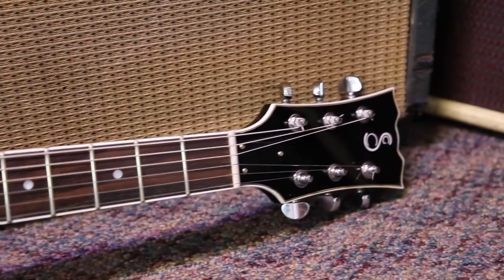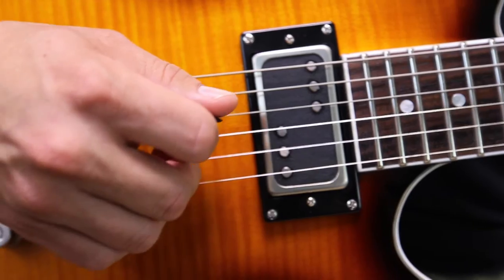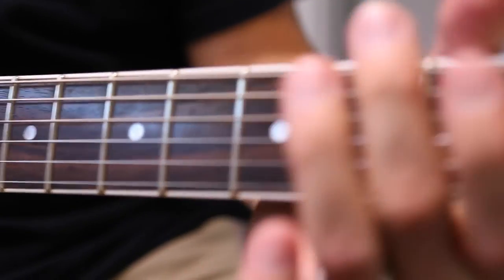The WRH humbuckers are the humbucker sized version of our take on the wide-range pickup design. They have a very responsive winding pattern and staggered Alnico 5 rod magnets. This results in a strong signal that jumps out the moment you strum.